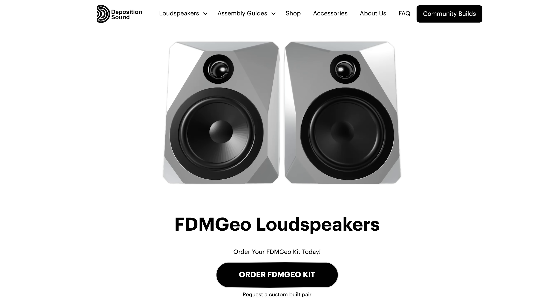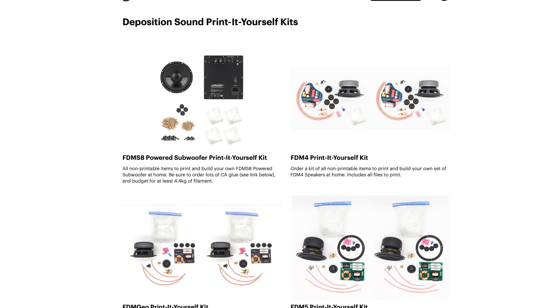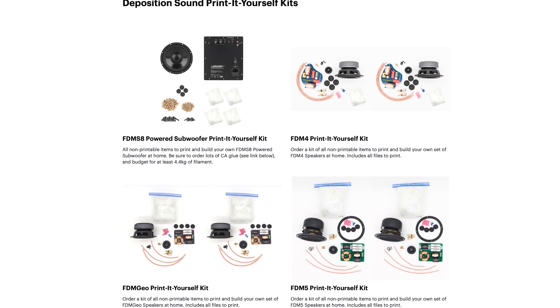Next up, speakers. I'm talking about the FDM Geos from Deposition Sound. Recently we had our big holiday live stream, and Morgan from Hedamame was here and Waldo from Deposition Sound was here. Waldo and Yvonne are Deposition Sound — they make these 3D printable speaker kits. You get the cool speaker bits, then 3D print the parts, and you've got yourself a premium product that you can customize and repair.